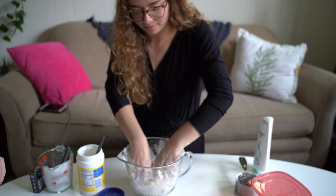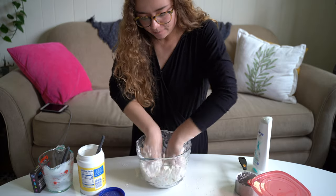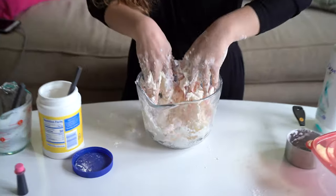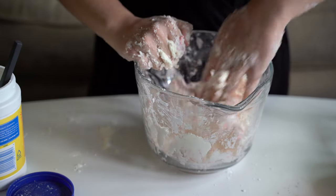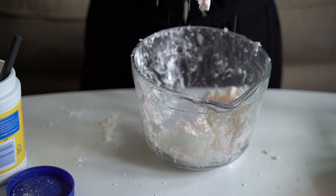Let's make some pink moon dough. You're just going to keep on mixing it up with your hands. It's a little messy, but that's part of the fun, right? Mix it all up. You can see it's starting to get a little sticky.